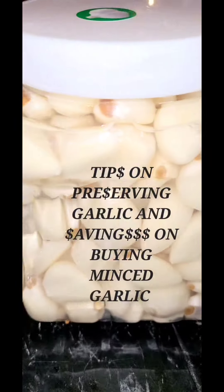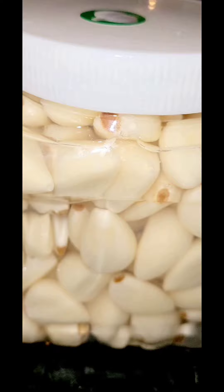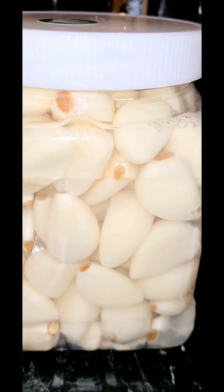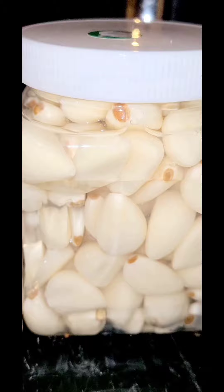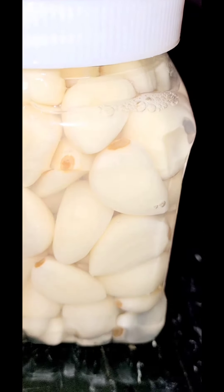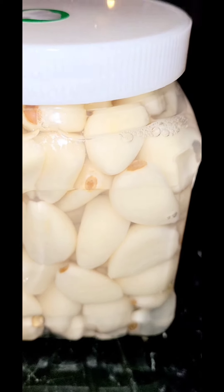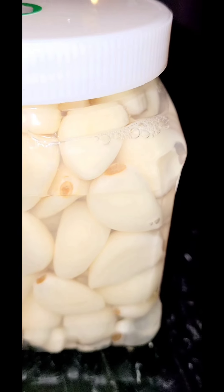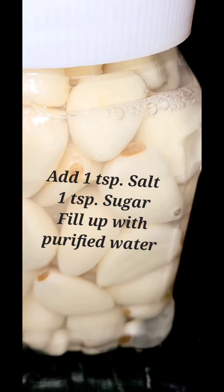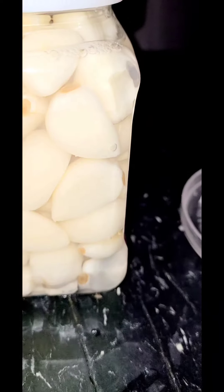I got a tip for you. You see the garlic you buy at the store — they come in with no liquid, they're just pure. What I did was I added some purified water — make sure it's not tap water — and some like a teaspoon of salt and half a teaspoon of sugar, just to keep the crunch.